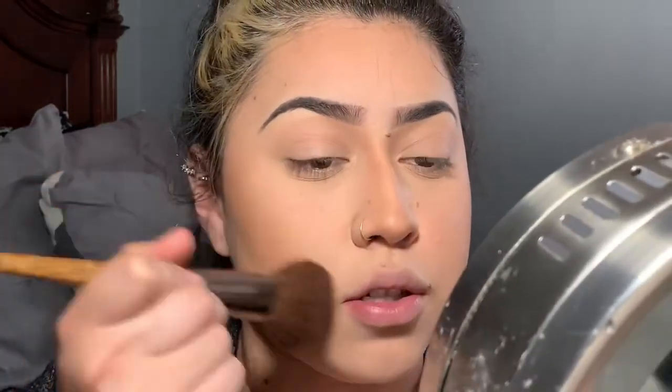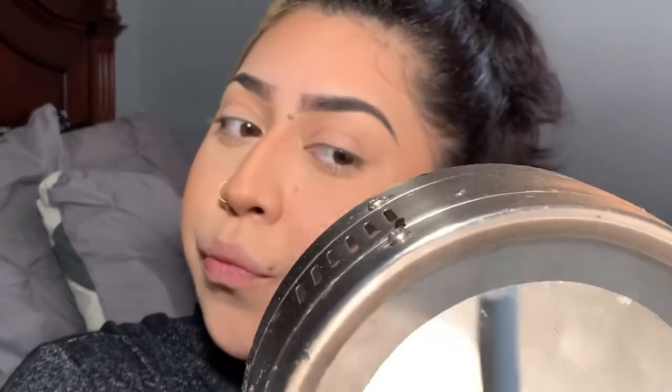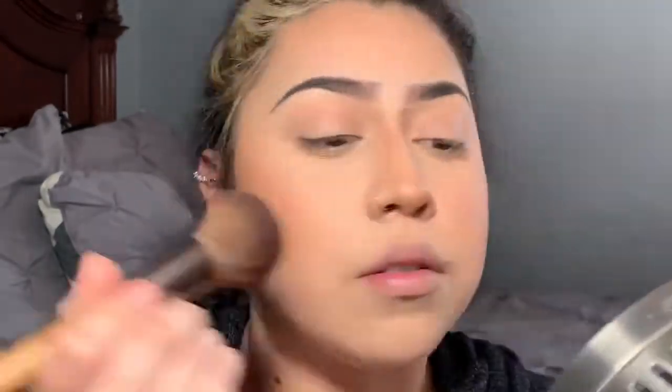Next I am going to use blush. It's another NYX product — it is the blush ombré. I use a big fluffy, slightly tapered brush. I tap into it on both sides, then tap off the excess because it is so pigmented for a drugstore blush. I go over the apples of my cheeks and drag it into my bronzer — just gives it more of a softer blend. I also like to put a little bit on my nose.